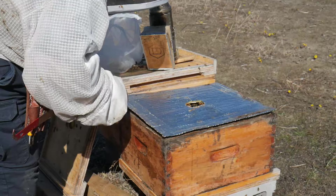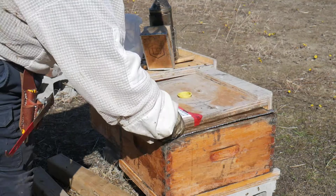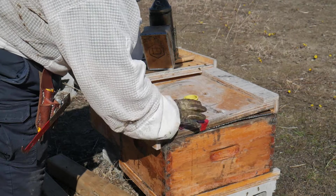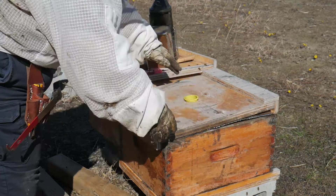Let's put the inner cover and the outer cover. All right, and I gotta go get some syrup.